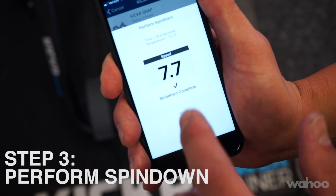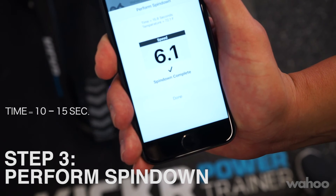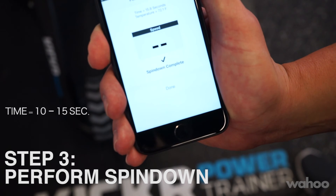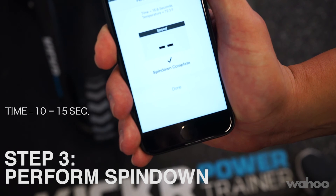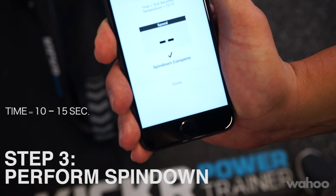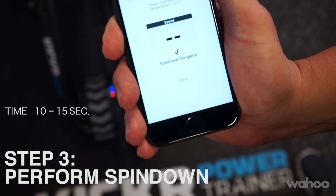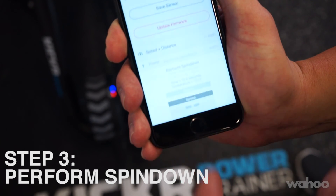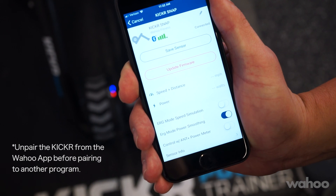Once the spin down is complete, check the time. The time for these spin downs to keep the Snap properly calibrated should be within the 10 to 15 second range. If it's too high, tighten the roller a half a turn and complete another spin down. If it's too low, back the tension off and complete another spin down until you're within that range. This will make sure your Snap stays perfectly calibrated, and you're ready to start working out with your brand new Snap.